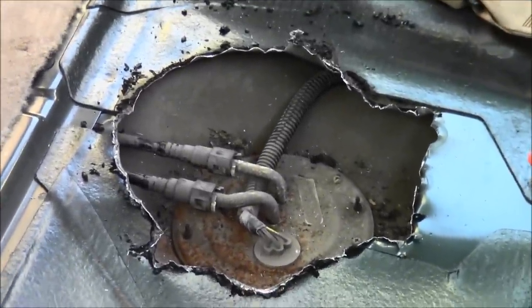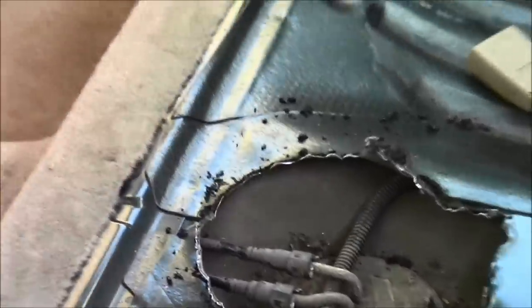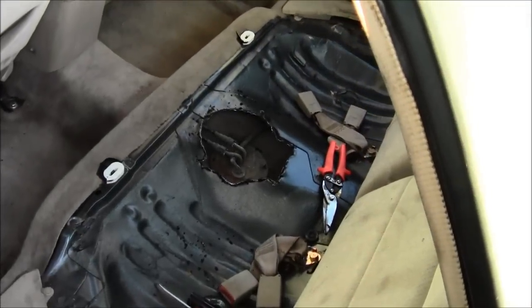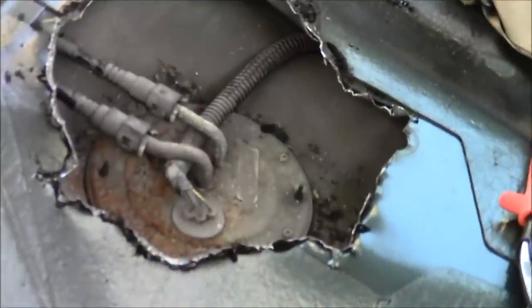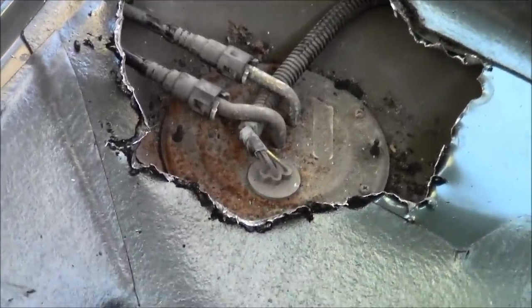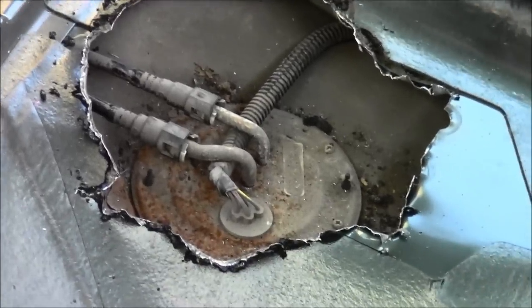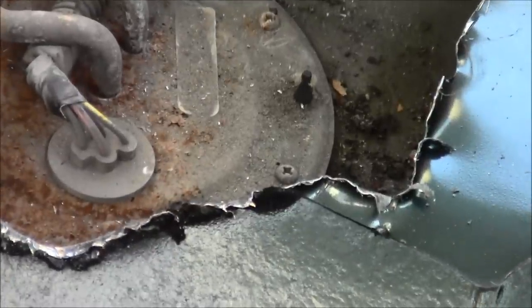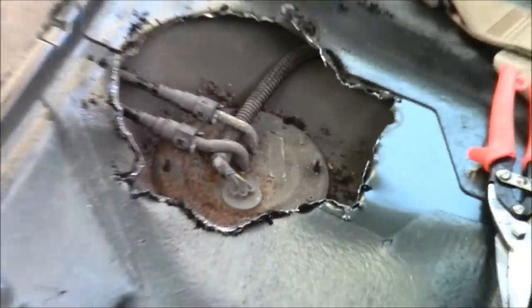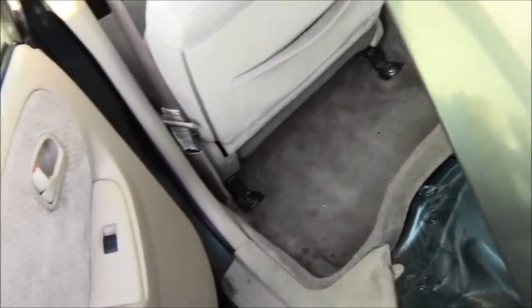Looks like a goat came in here and tore off the bottom seat and started chewing on the floorboard. There is the fuel pump right there with the connector and the screw holes. Oh boy, we are ready to go Mad Human Pizza style.